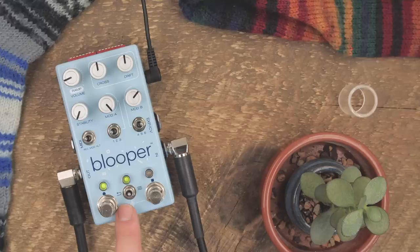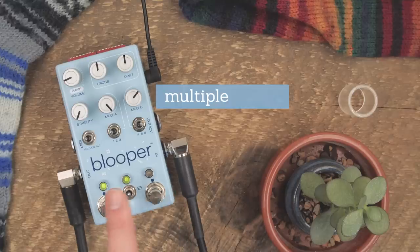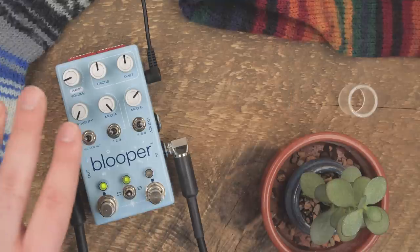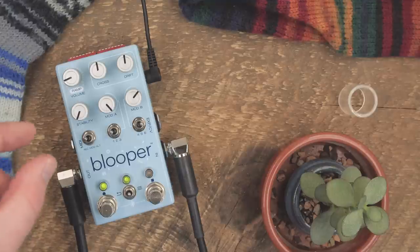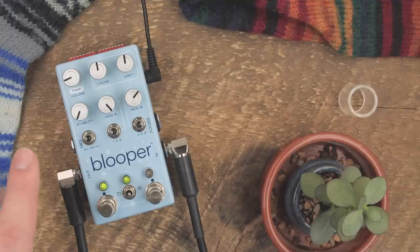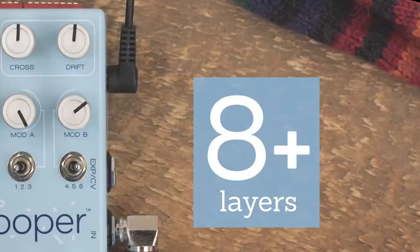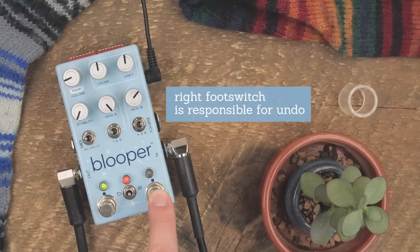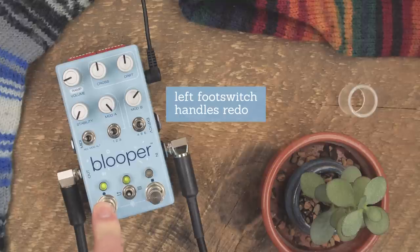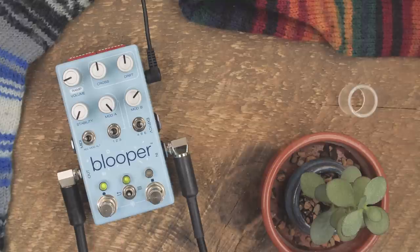An aspect of Blooper that I'm excited about is multiple layers of undo and redo. So you can feel free to explore, record changes, record small changes, and not worry about them destroying your loop. We haven't settled on a number yet, but it looks like it will be upwards of 8. Let's test it. Now our filtered layer is out. Now our filtered layer is back in.